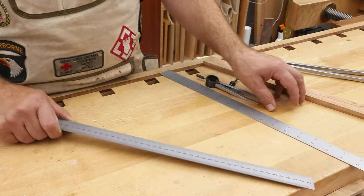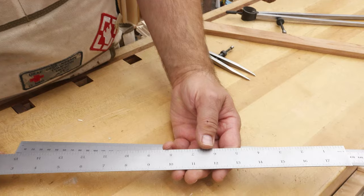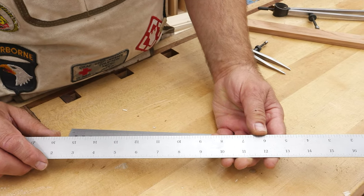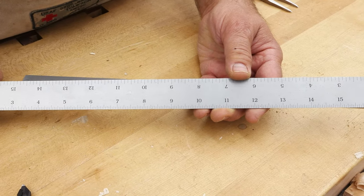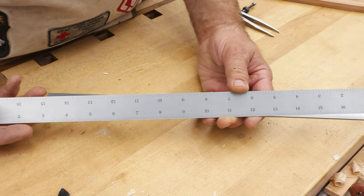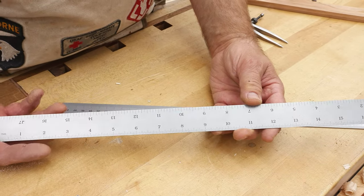A 12-base system, on the other hand, gives you one-sixth, one-quarter, one-third, and one-half ratios that are easily broken down into whole numbers. What is half of 12? Six. What's a quarter of 12? Three. What's a third of 12? Four. What's a sixth of 12? Two.